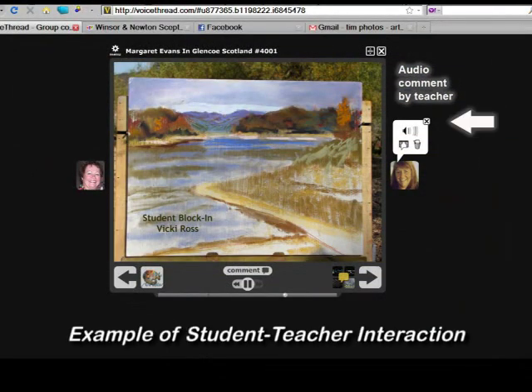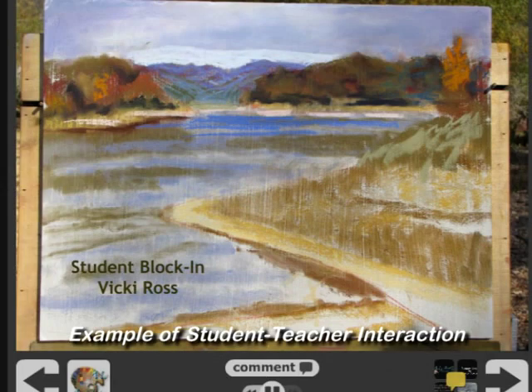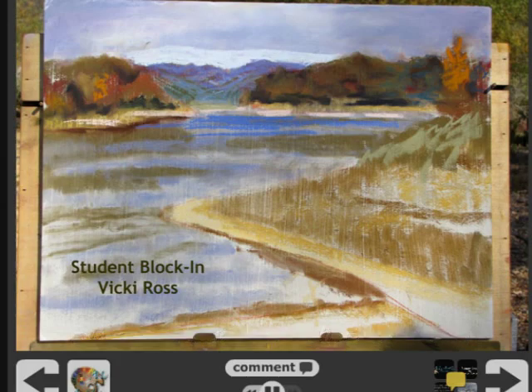Hi Vicky, I'm looking at your student block-in and it looks pretty good for starters. What I would say is that you look as though you're maybe blocking in with the same degree of heaviness all over. I don't mean that it's heavy all over, I just mean that you're applying the same quantity of pastel all over. I would at this early stage be blocking in in variable ways — be light where you want the paper colour to show through, put it on heavy where you want to cover it, get that sort of variety going into it at this early stage.